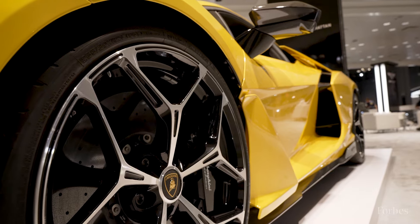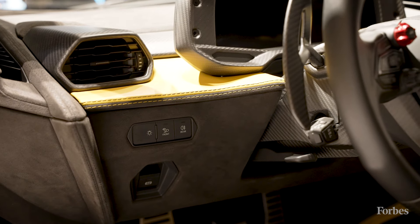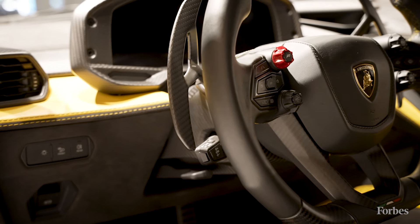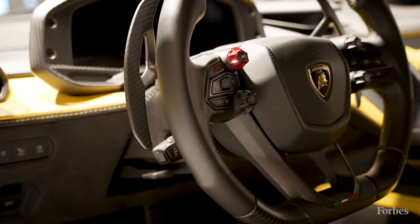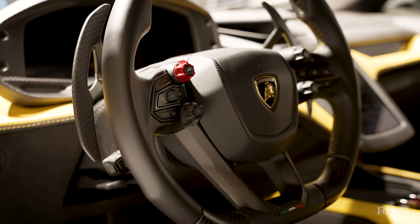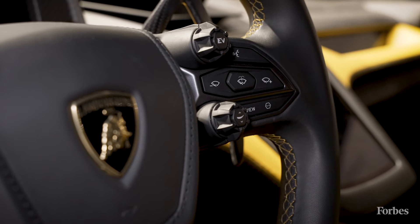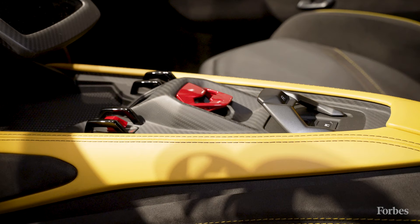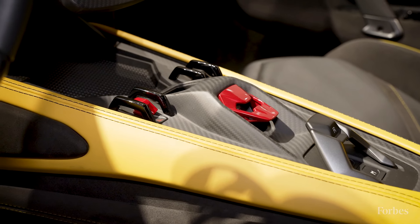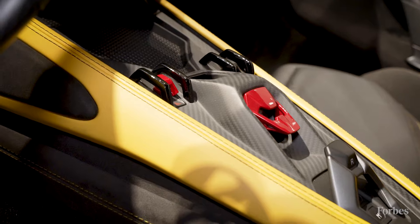It has all the things that we love about Lamborghini. All of the controls for the driver, things such as windshield wipers and turn signals, are actually incorporated into the steering wheel so that you don't have to move your hands very far. One of the cool things about the Lamborghini design is how you even start the car — there's a little red aluminum door on the center console, you lift it and then you push the starter to get the car started to bring it to a roar.